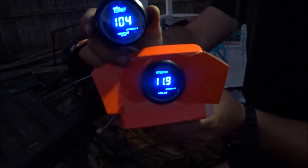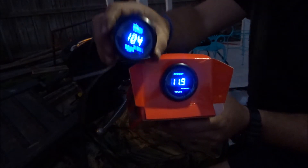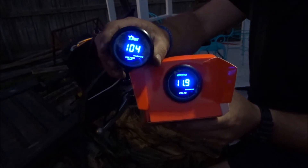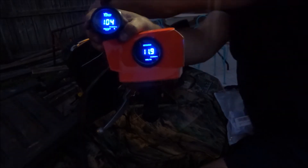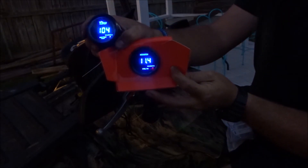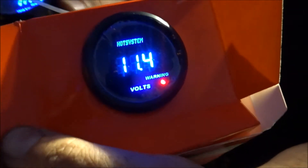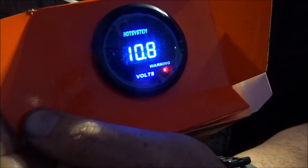It's showing 11.9 and 104, but remember this one is not hooked up to the sensor yet, so it probably doesn't know what to read. Let's turn the lights on and see if the voltage drops any — yeah, dropping a little bit. You can see the little red light that just popped on because it went below 11.4. Look at it drop. So that gauge is reading 11.9, and the voltmeter is actually reading 11.82 — a tenth of a volt off, which is close enough.